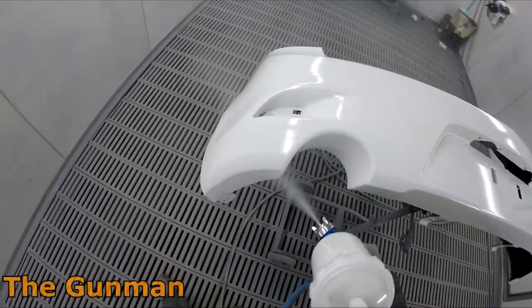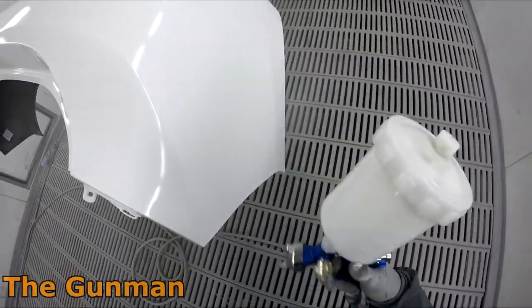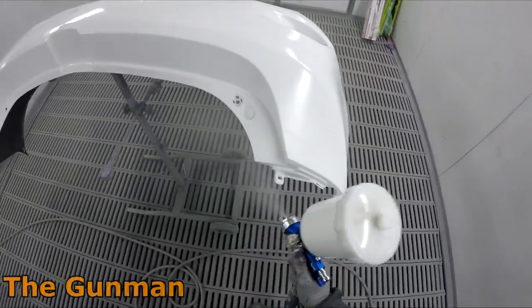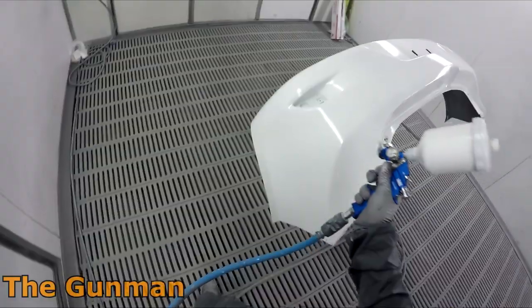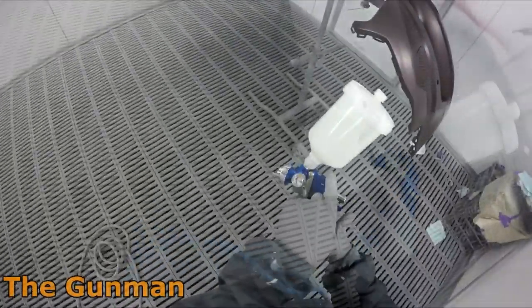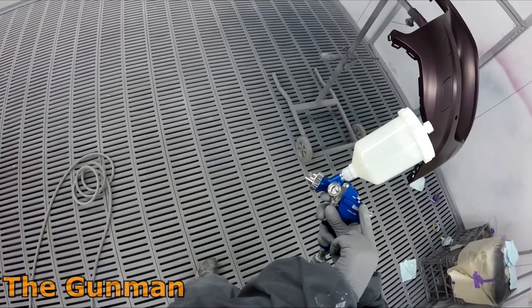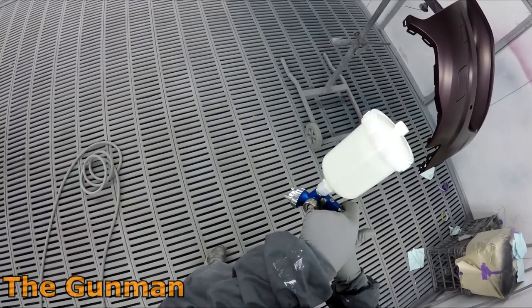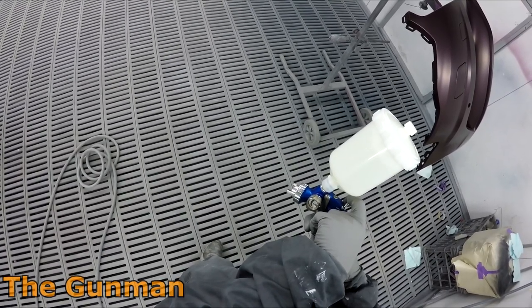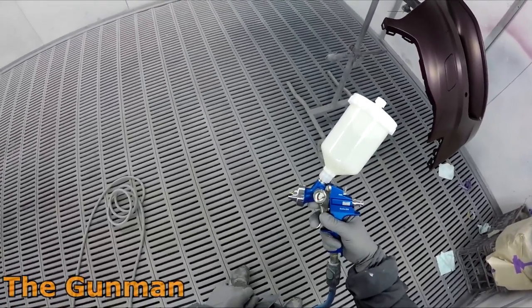Prior to me making a Nordson video, Spray Guns Direct reckons they never sold any of these — barely lucky to sell one a year. After I did the Nordson review they'd sell like one or two a year, but they're really not that popular these guns. They perform okay, but there's just something about them that's just not that exciting.